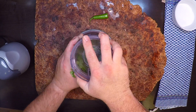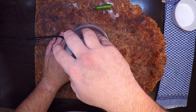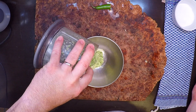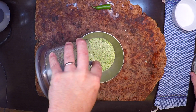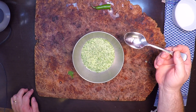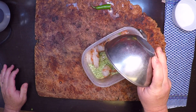Now we'll put the lid on and pulse this down until everything gets finely chopped. Let's see how we did — oh yeah, looks just right. Didn't get any big hunks of garlic left in there. Of course you want to give that a little taste. Very good!